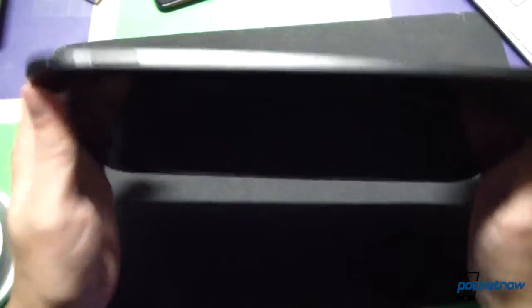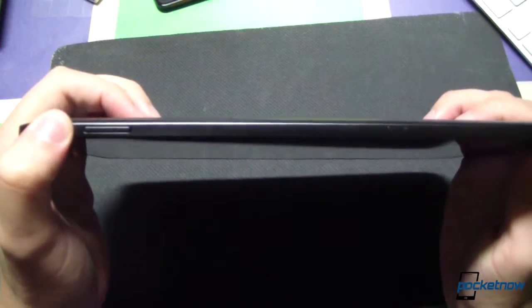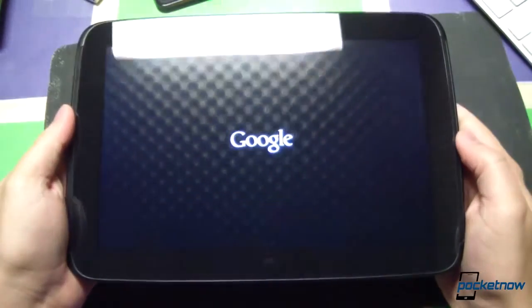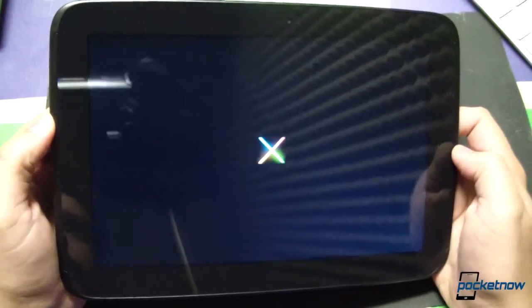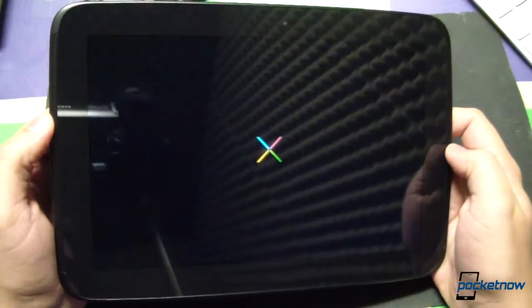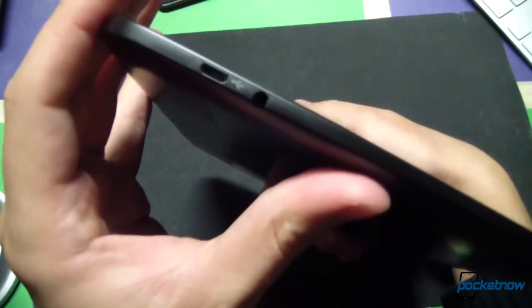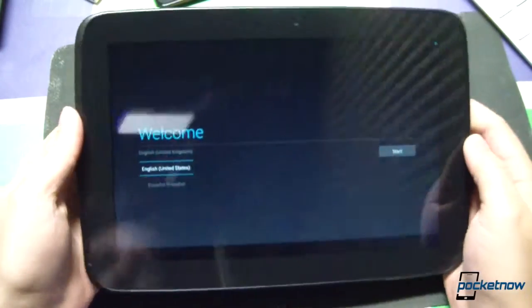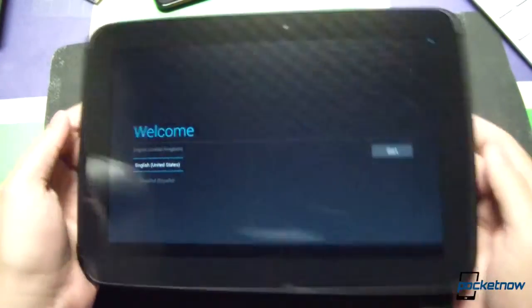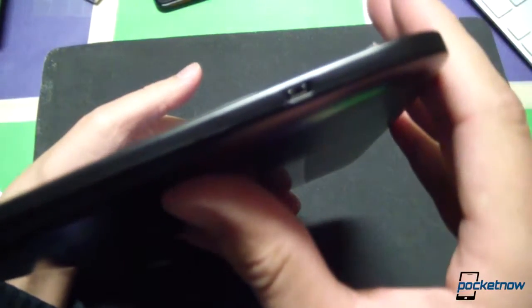Why don't we give this thing a first power on while we're taking a tour here. A little vibration buzz to confirm power on. There's our Google branding. There's my face at the least flattering angle there is. A little Nexus animation letting us know it's getting started. And we're already here — Android is already ready for setup. Not going to be doing that, as this is going to Joe, so I'm going to leave it be.